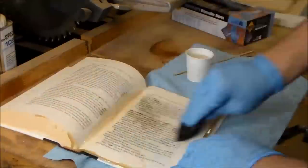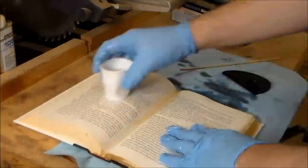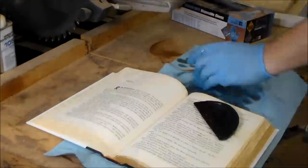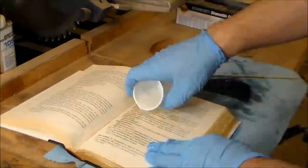I'm at five cups of resin — five Dixie cups full of resin — and I'm still not done yet. Each cup is like three pumps of hardener and three pumps of resin, so hopefully I have enough to get this project done. Let's go.